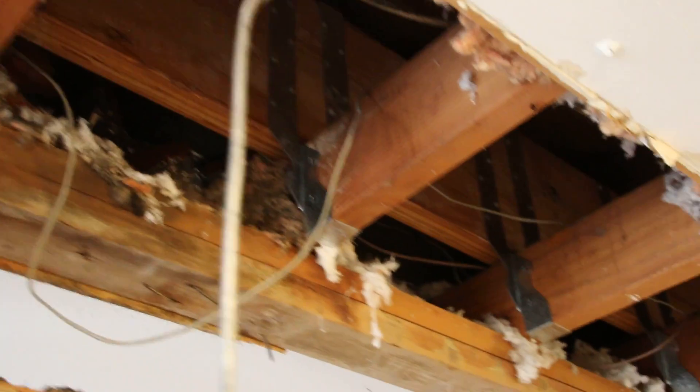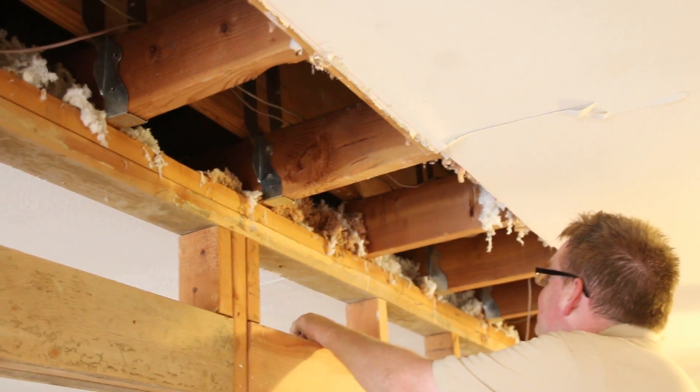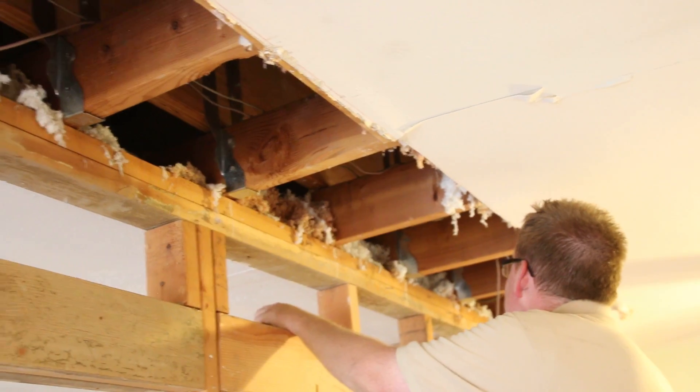It's called a lap or face mount joist hanger. You can see we use them all the way down here. They're about seven dollars each, and here we have nine of them — sixty-three dollars in materials for just that piece, plus nails.